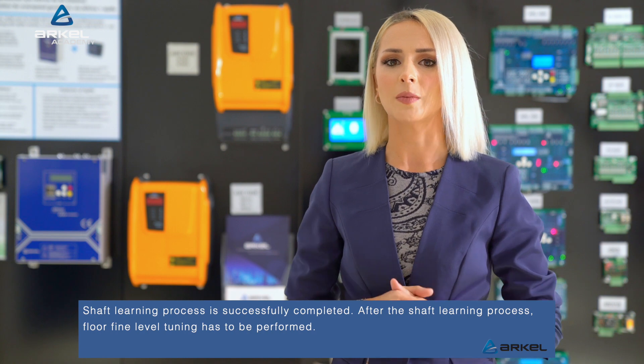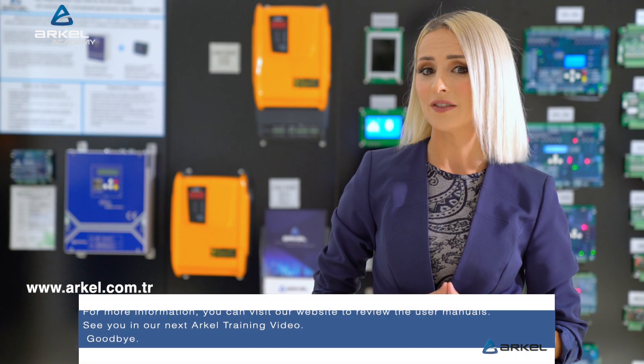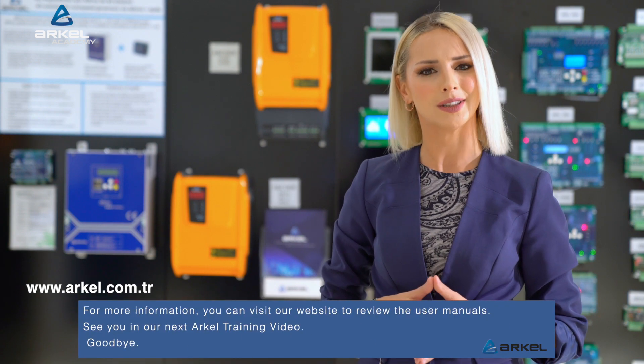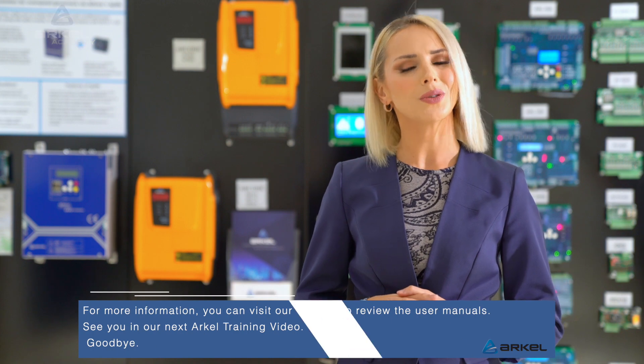After the shaft learning process, floor fine level tuning has to be performed. For more information, you can visit our website to review the user manuals. See you in our next Arkell training video. Goodbye!